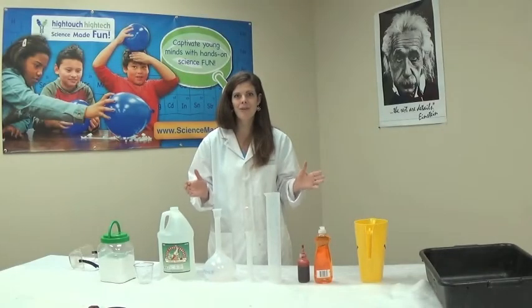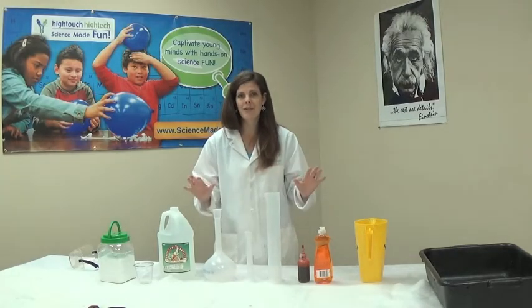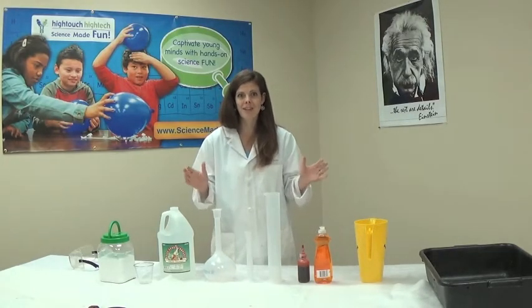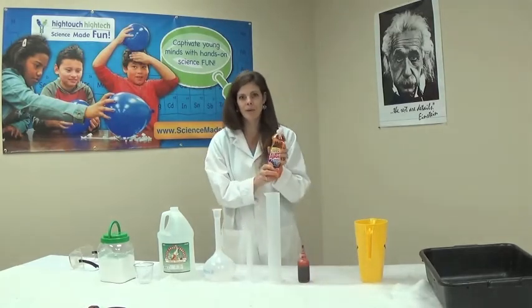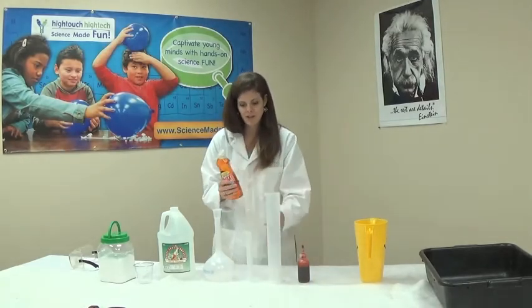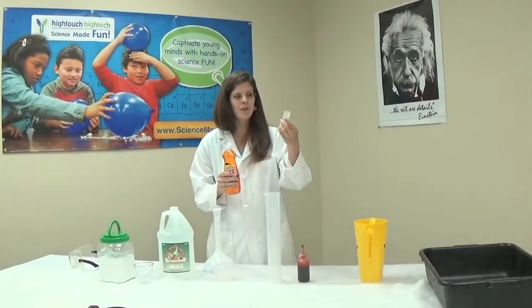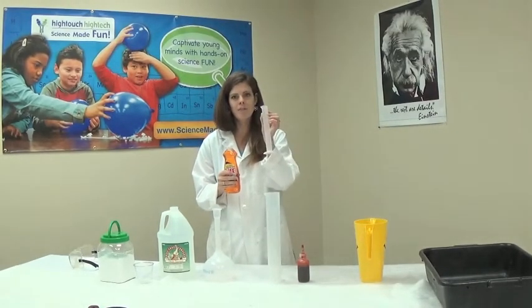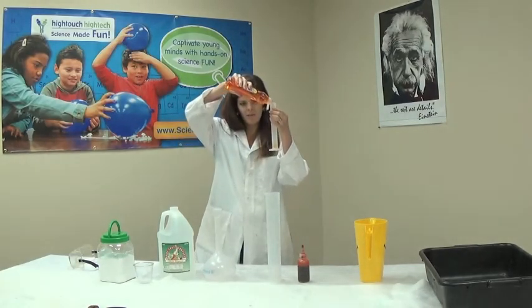We are going to do our awesome volcano eruption. This is our classic volcano and it's a great recipe that will work every time. So first thing we need is some soap. We're going to use some dish soap and we need 10 milliliters of dish soap. I'm going to use our small 50 milliliter graduated cylinder and put 10 milliliters of soap right down into it.